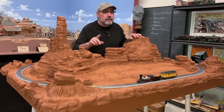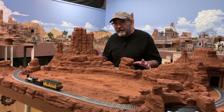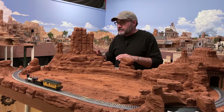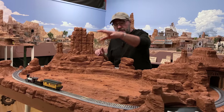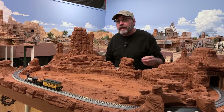But before we jump into all that, let me explain a little bit about the design choices I've made here. I find it desirable on a small layout like this to not be able to see the whole thing at once, to have some of the track be hidden from view so it doesn't look as small as it actually is. For that reason, I've employed the age-old trick of a scenic divider. These buttes, these rock formations, these mesas block the view from the front side of the layout to the back side.